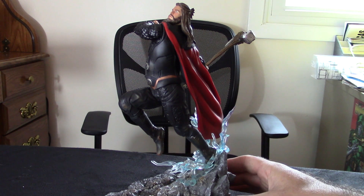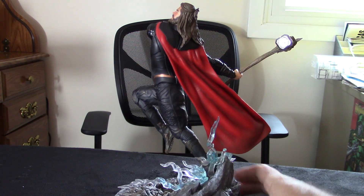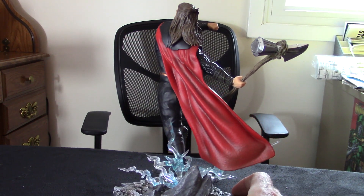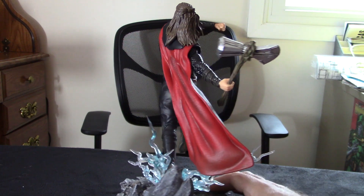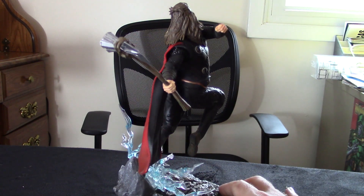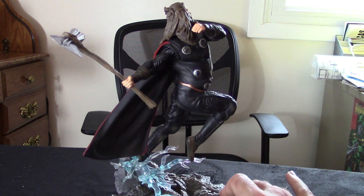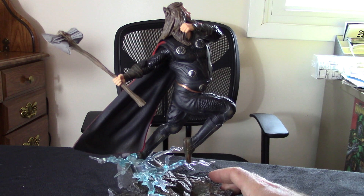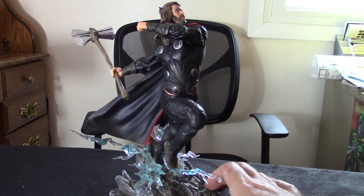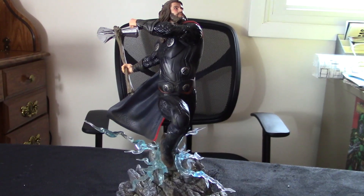Very cool. It's a pretty decent likeness. All the Endgame series figures kind of have similar backgrounds, where they don't exactly interlock, but you can stage them together and it flows well enough. Pretty cool — I'm excited to get the next one.